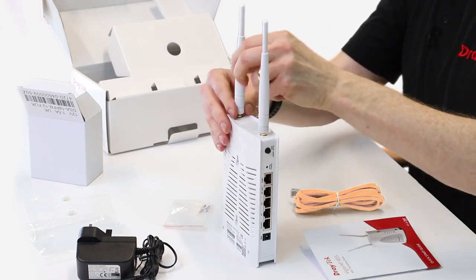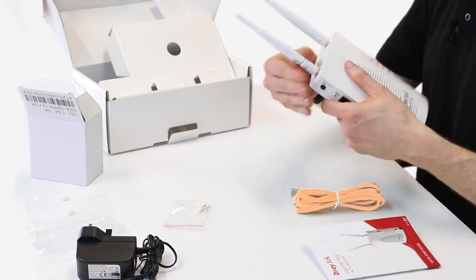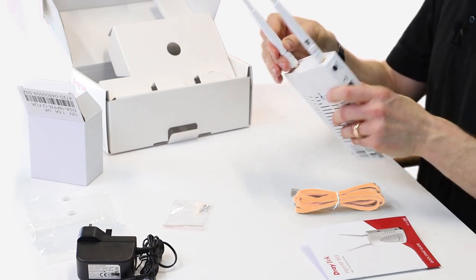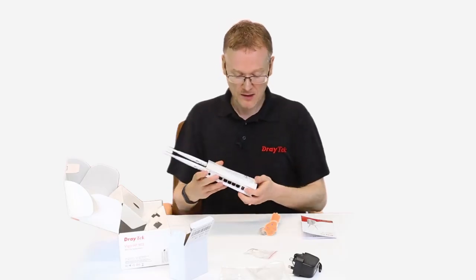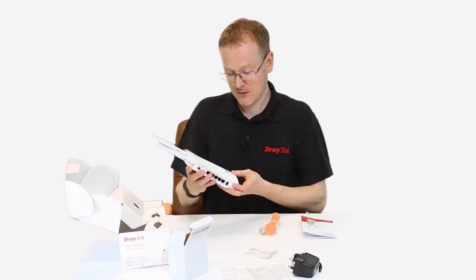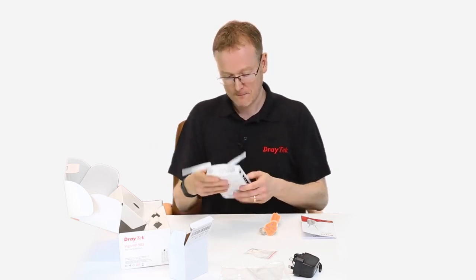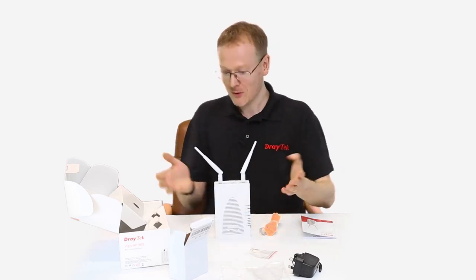It's quite handy because it means you can use the aerials that come with it, but also you could upgrade them. You could have directional aerials or higher gain aerials that you could connect to them, available separately. So that's the AP903 — these are moveable and you can change the position as well. That's what's in the box. Thank you.